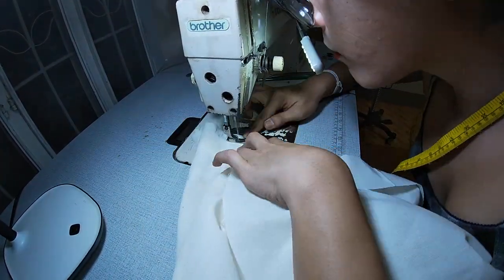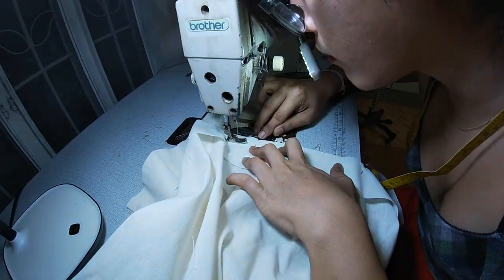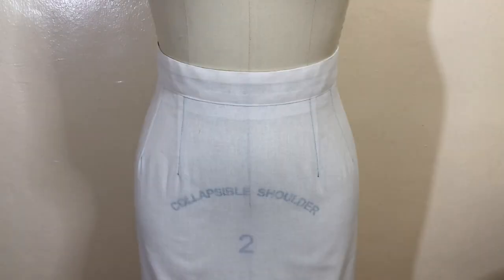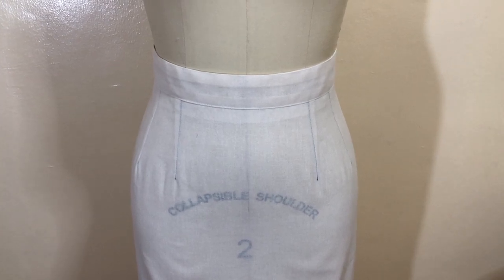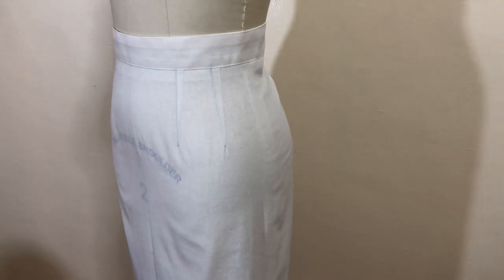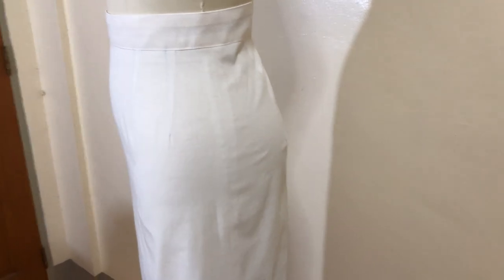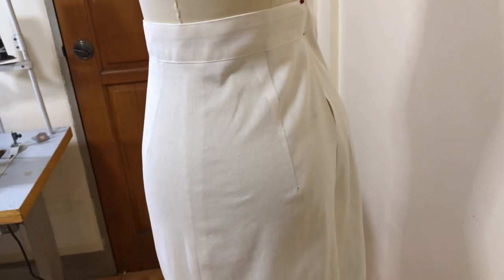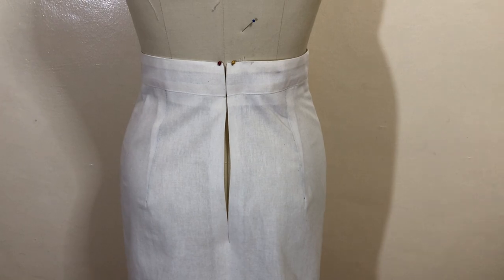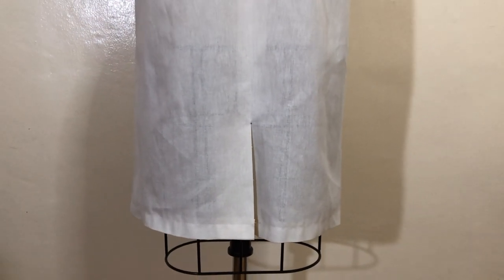Attach the waistband and finish your hemline. This is your final product. This is the front side — you can see the waistband and you can see the two darts in front. This is the side seam, and those are the two darts in front. Going at the back side, you can see the back dart over there. I did not finish the zipper because I don't have any more time. But as you can see, those are the two back darts, and going down, that is the kick pleat or the vent. Nice and clean.